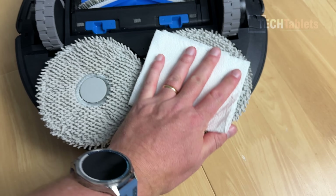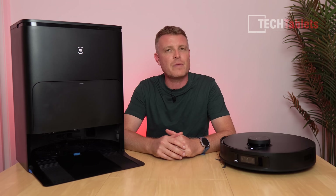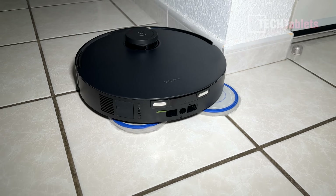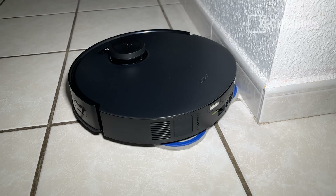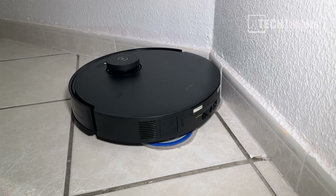So there's no smell or odor at all. It also has true edge — a mop extension that gets right up to the edges — which you've probably seen on other Ecovacs products I've covered.